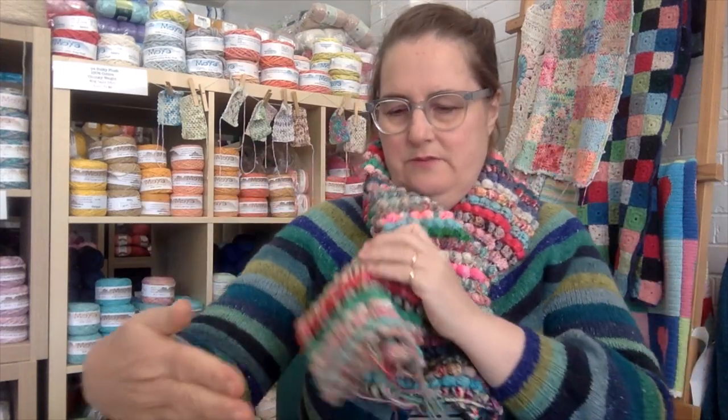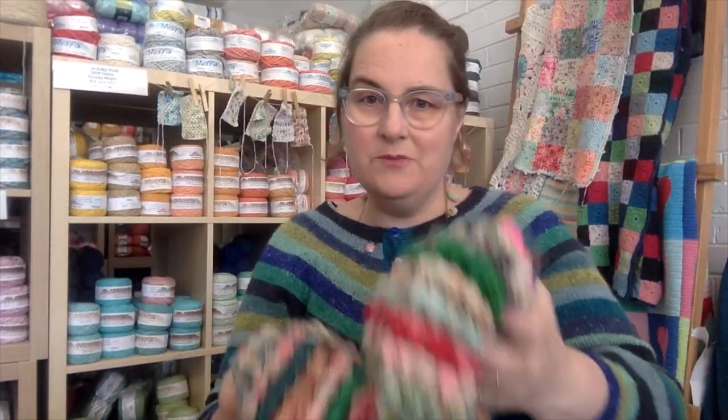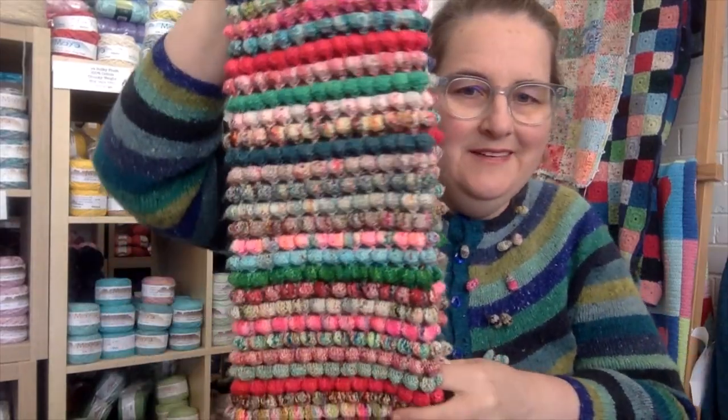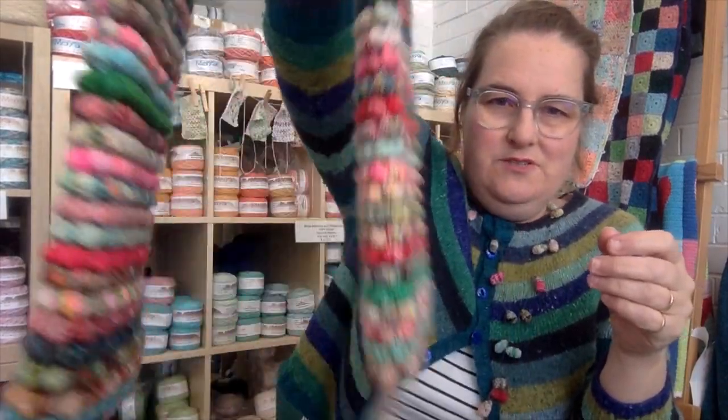I'm just going to leave that all in the middle when I sew up the bottom. It's getting quite long now and I think I've nearly finished — it's going around my neck like this, it's very warm and cosy. I've been working on this since early last year. The plan was to have it done for the Bendigo Sheep Show in 2020 — that didn't happen — and hopefully I'll have it done for the Sheep Show this year, which is on soon.